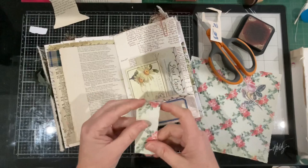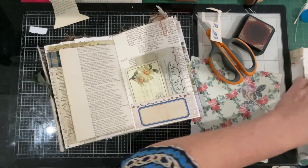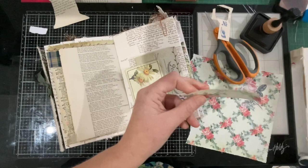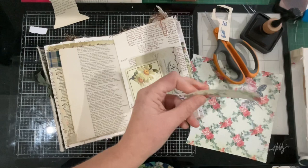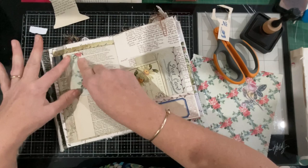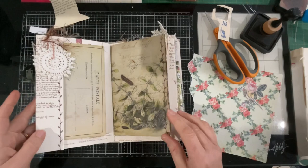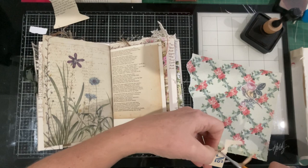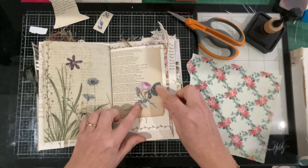I might just put a piece of paper there — I feel like it needs a little pop of something. I'll just ink that a little bit. Just a little pop of color. I'd better put that away before it gets lost in the abyss. I wonder if my little flower will suit there — yeah, that's where it's going to go. There's Bandit!